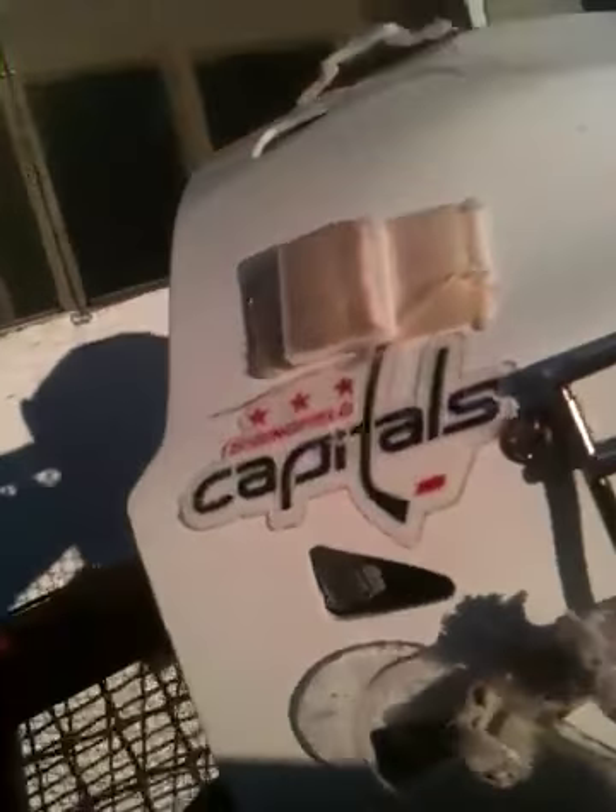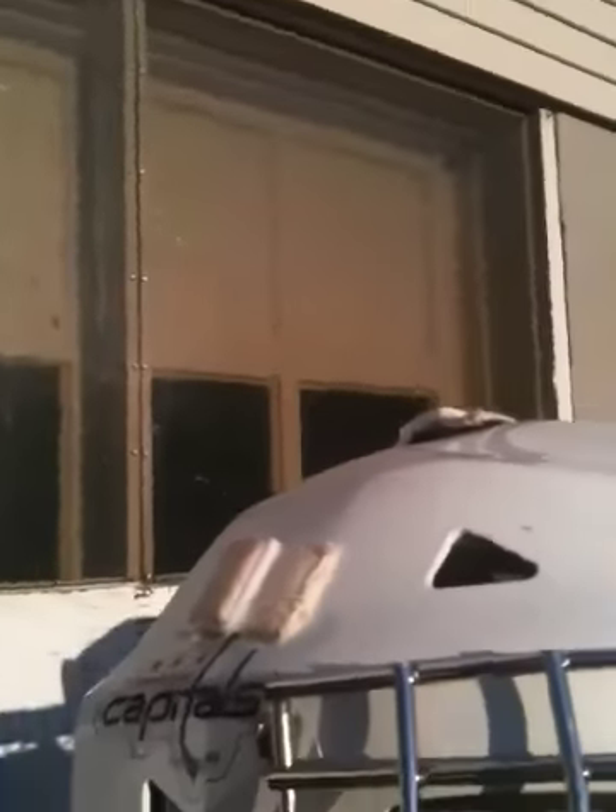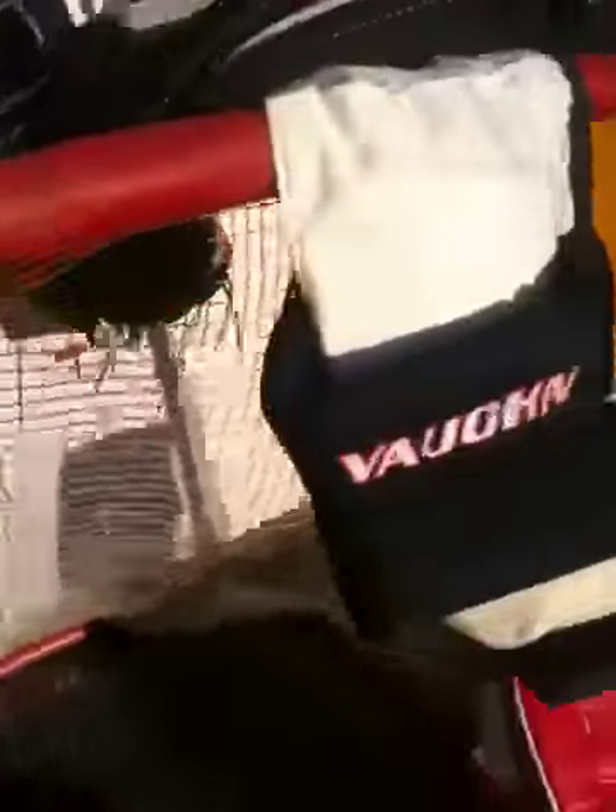This is my helmet. It's an Eddy mask. It's white. I do play for the Springfield Capitals, as does Mr. Mini TJ — he's a good friend. I've had this for about two years now. I probably need to get a new one. The throat guard is kind of not so see-through anymore.